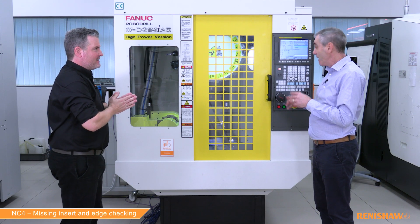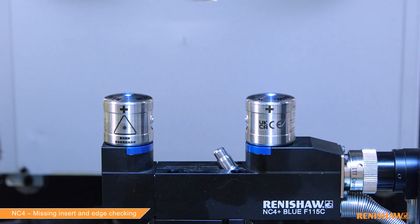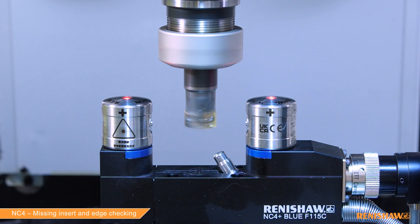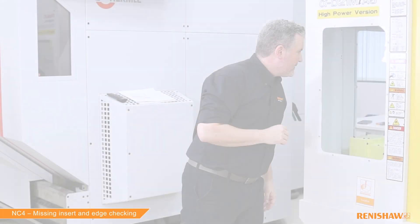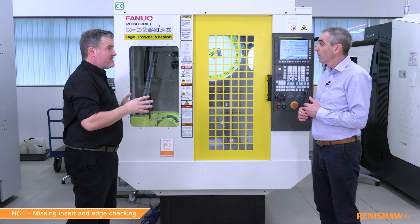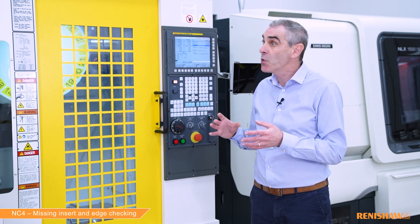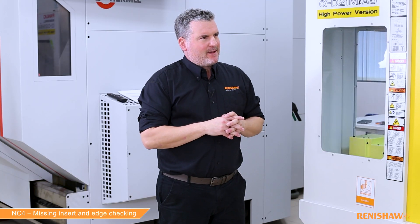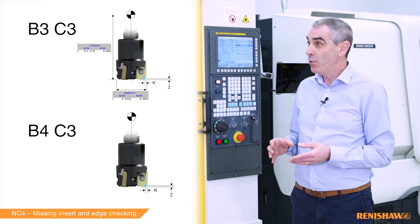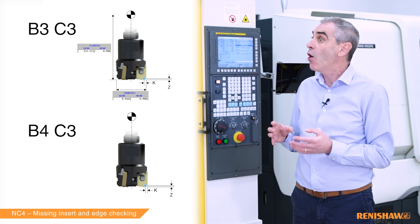Okay, are we ready to cycle start? Yes, we certainly are. The 9862 cycle has measured the tool, performed an edge check, and no alarms have been issued — telling us that all three inserts are present. We've also updated the tool length and geometry because we used the B3 input. Could we perform an edge check without updating the tool length and diameter? Yes — if you use a B4 input rather than B3, only the tool check element is performed. In that scenario the cycle assumes the values in the tool offset are already accurate.